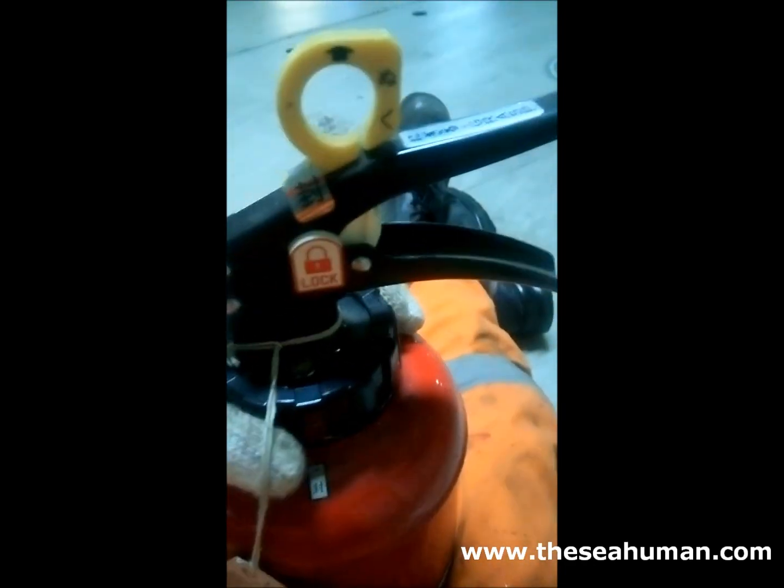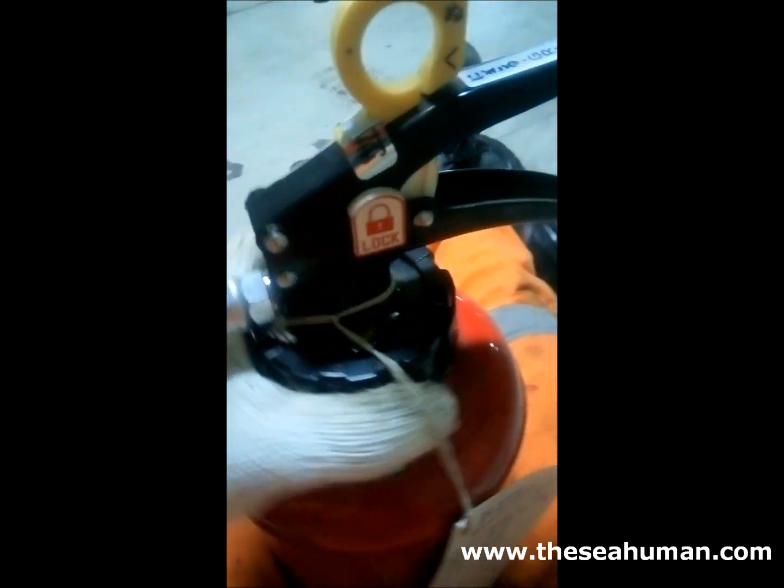One thing you have to be very careful about when doing the anvil servicing on board is that this clamp should not be pressed. There should be some locking or safety arrangement in place so that it doesn't touch. Some extinguishers will not have that. In that case, you have to put some wooden piece or other obstruction so that it doesn't meet, because if it meets, the CO2 cartridge inside will puncture and there will be a release of dry chemical powder.